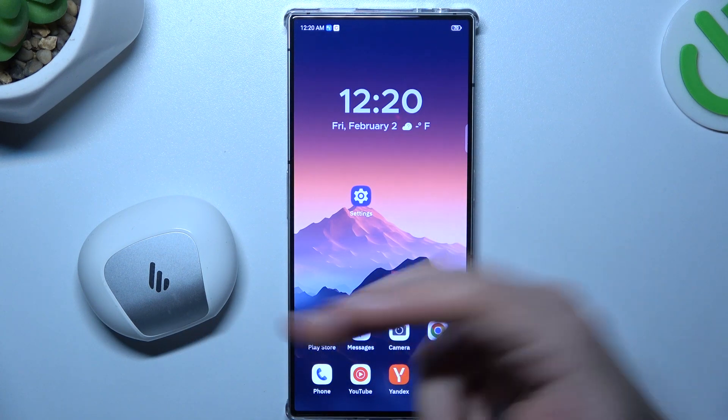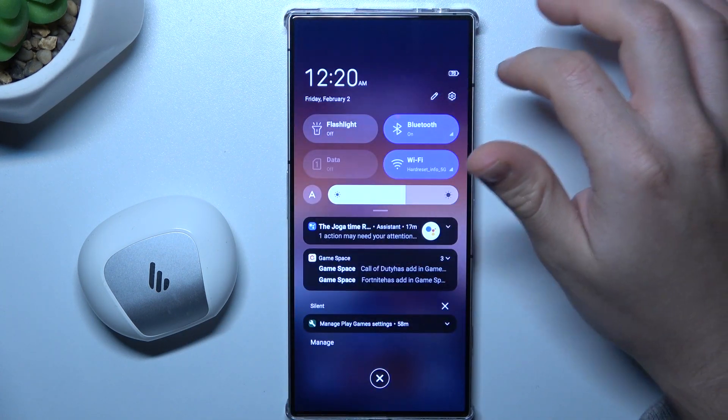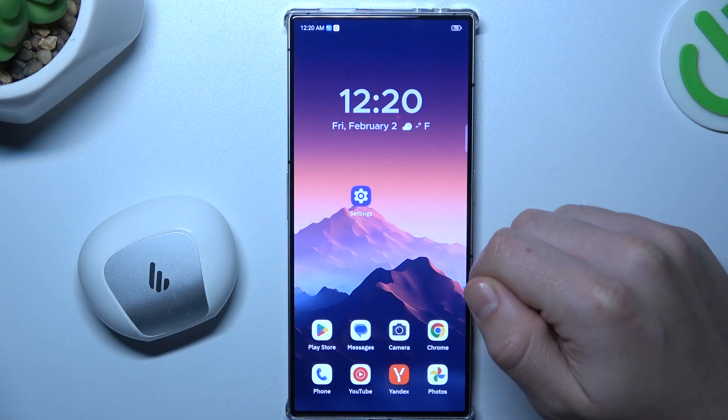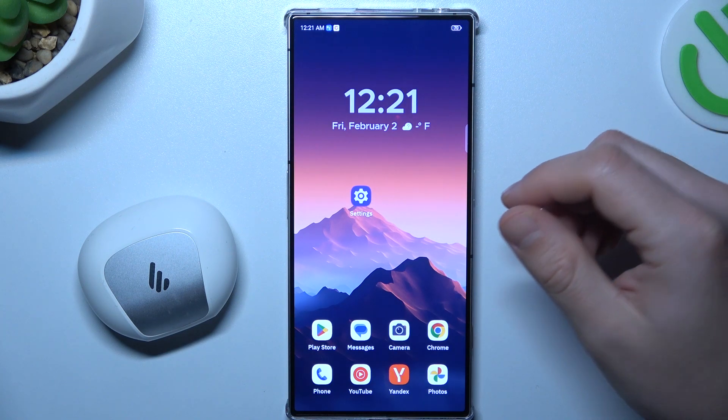If you cannot find your Bluetooth accessory, always start from the simplest way: switch off and switch on again the Bluetooth connection to restart it. You can also try to restart your phone. It's obvious, I know, but sometimes it really works, so just try it.